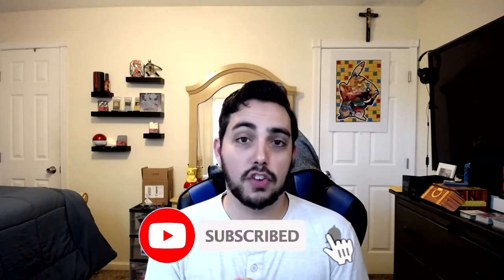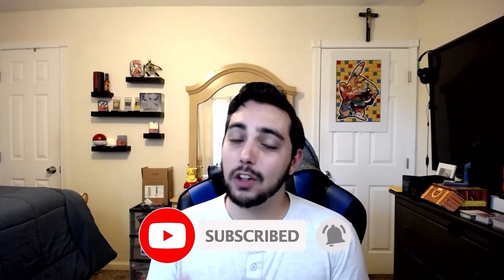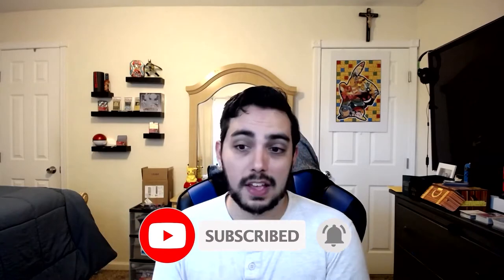Thank you guys so much for stopping by. If you haven't had a chance, subscribe to the channel — I really would appreciate that. I do card openings, I play games, I do reviews like this. If I find a really cool product I'd like to share it with you guys, and do tutorials on different things as well. This one was exciting when I saw it online. I'll go over everything: the pricing, how it looks, how it works, some pros and cons. Let's get into the box first.